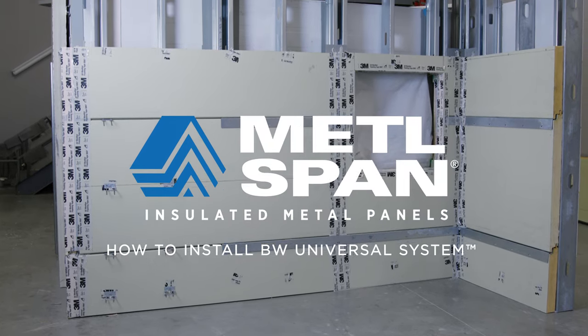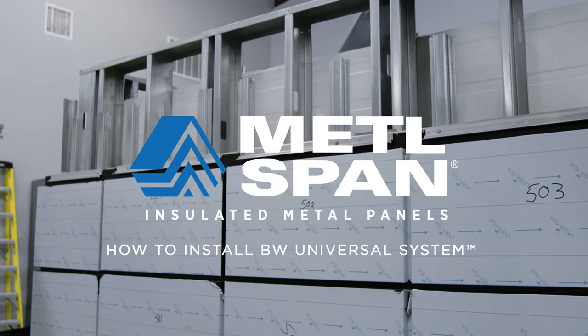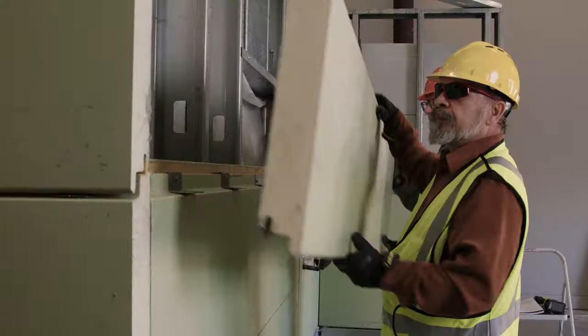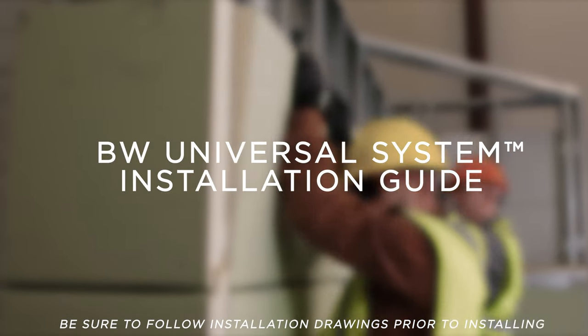The Metalspan BW Universal System provides best-of-class air, water, thermal, and vapor protection in an all-in-one barrier component. In this video, we're going to be walking through the installation process step-by-step.